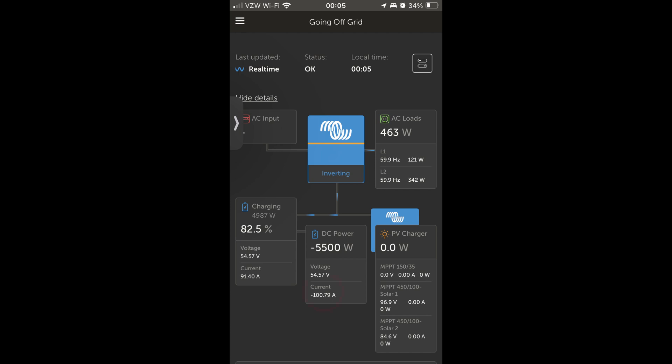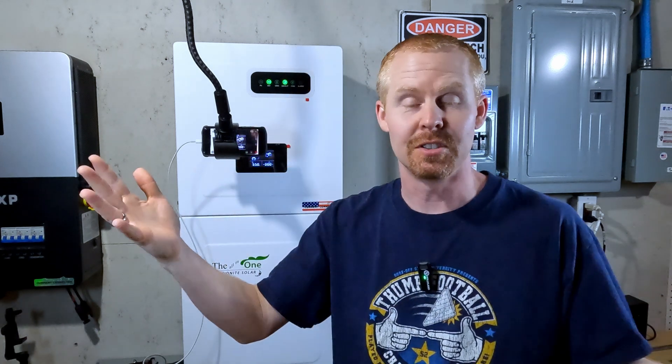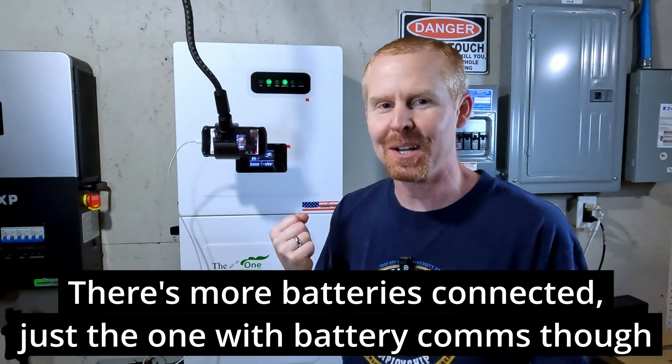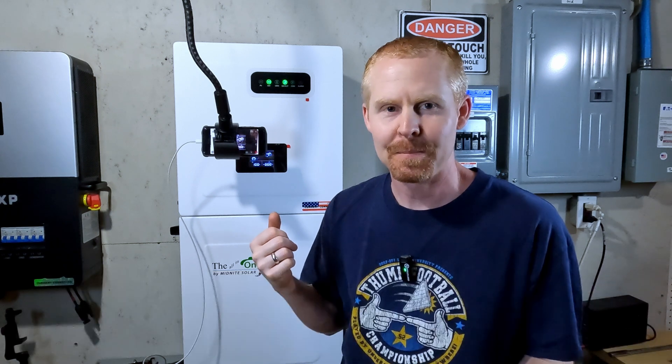I saw 100 amps and thought — oh duh! I have one 100-amp battery connected to the system with battery communications, which I use to get state of charge to the inverter, and that battery has a 100-amp BMS in it. So it's limiting charging because it thinks the maximum charge rate is 100 amps. Keep that in mind if you have DIY batteries but also a server rack battery using battery communications — if your maximum charging is being limited, check if it matches your BMS limit.